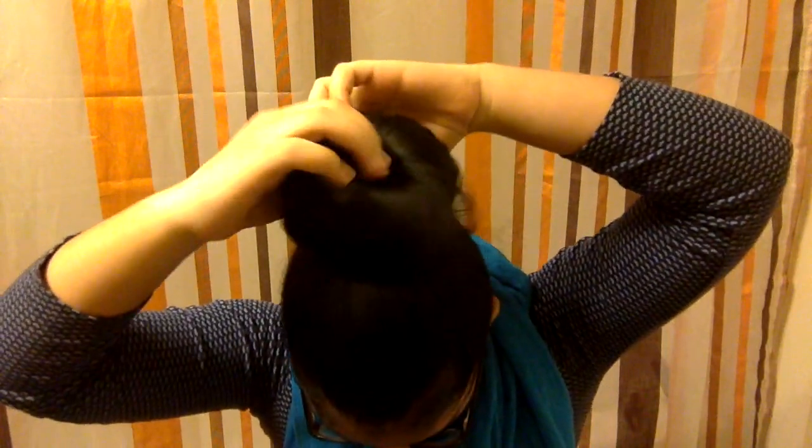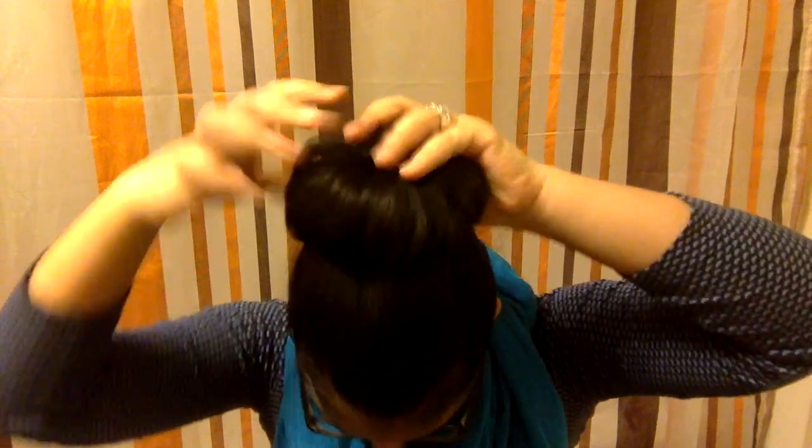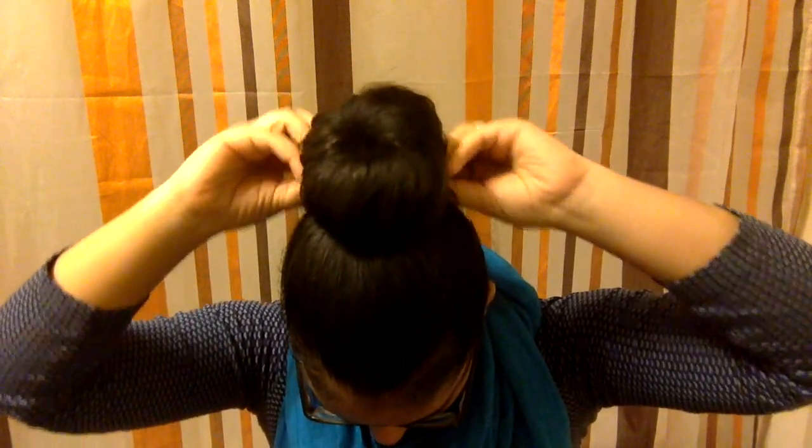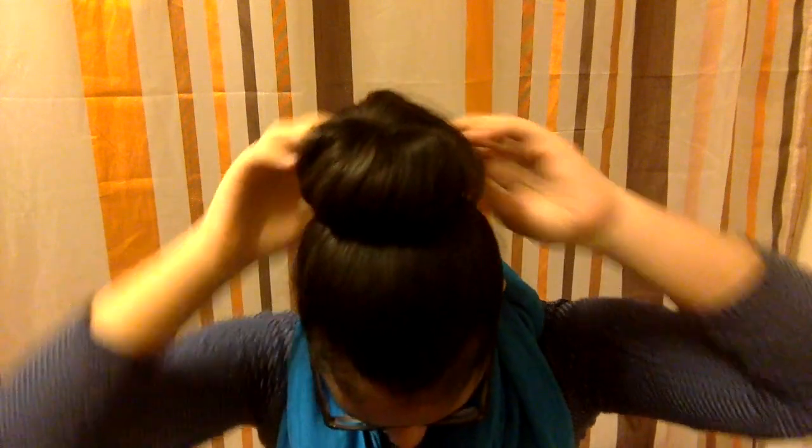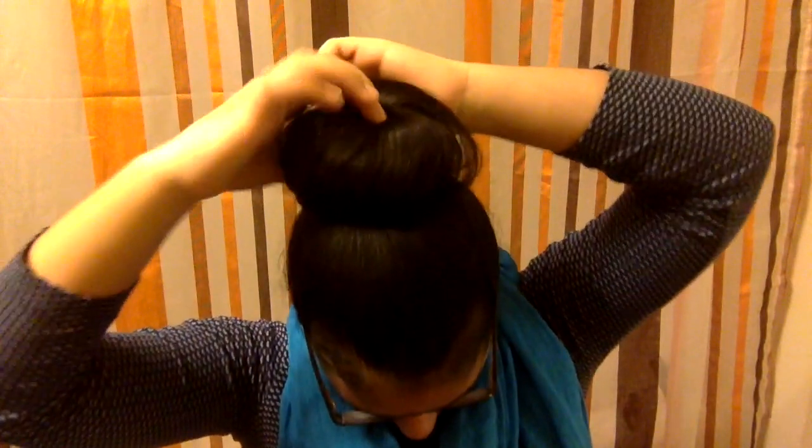This is kind of my favorite part because you just play around with it and make it into whatever you want. It can be messy, it can be perfect — it can be whatever you wish to see on your head.